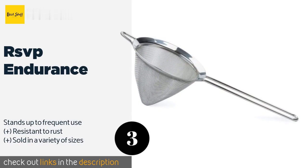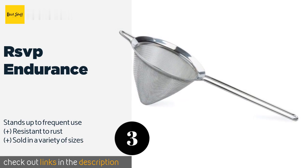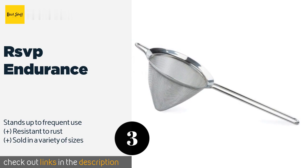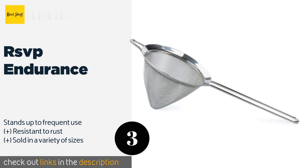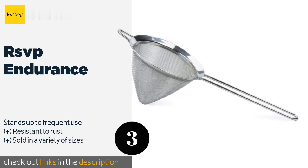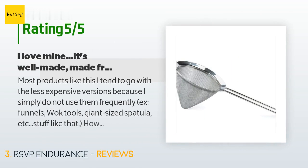The next one is the RSVP Endurance. It features a long, easy-to-grip handle, and its five-inch diameter and conical shape are ideal for straining tea, gravy, juice, and more. It boasts a polished silver finish that won't lose its luster over time. This product is available on Amazon for $13. Check out the link in the YouTube description below.